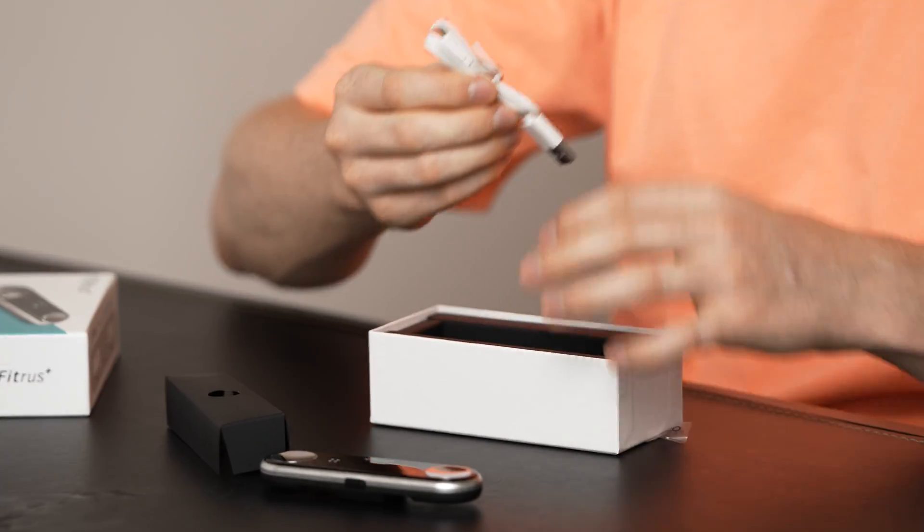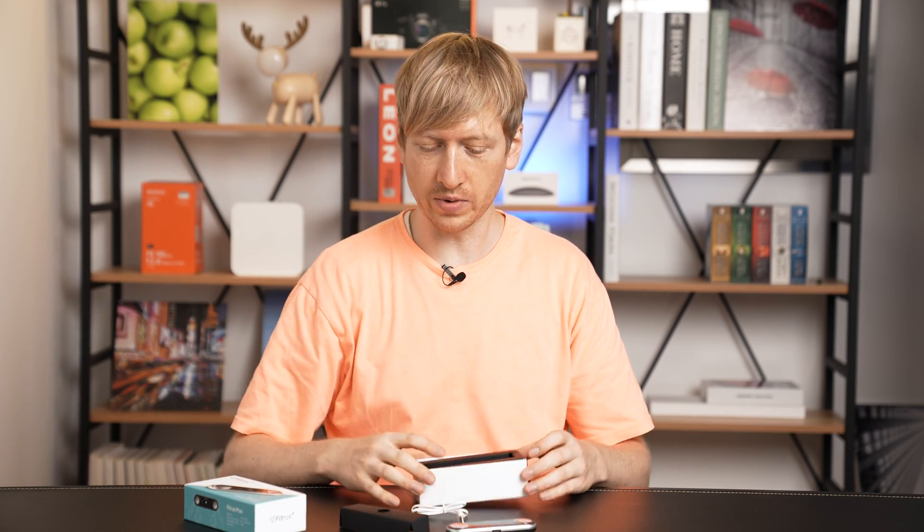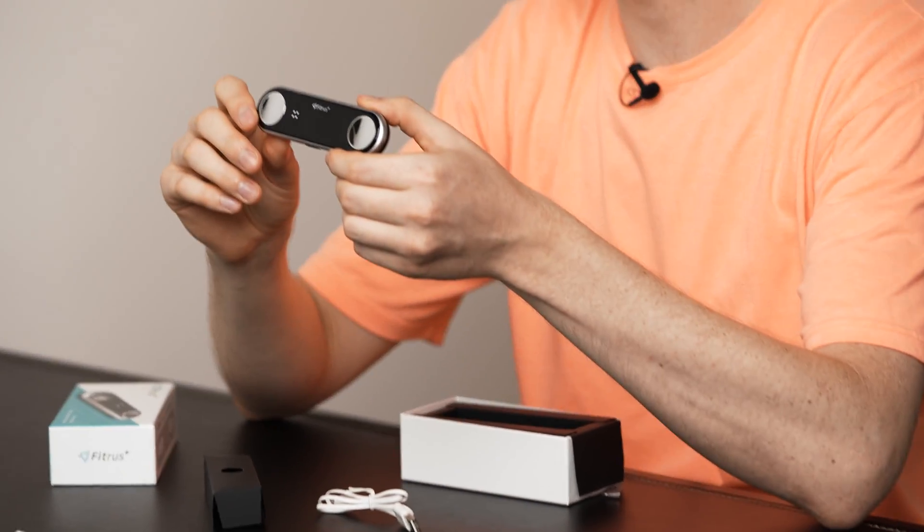There's a charger and some additional plastic accessories. That's really all you get — the charger and the product — and that's all you need.